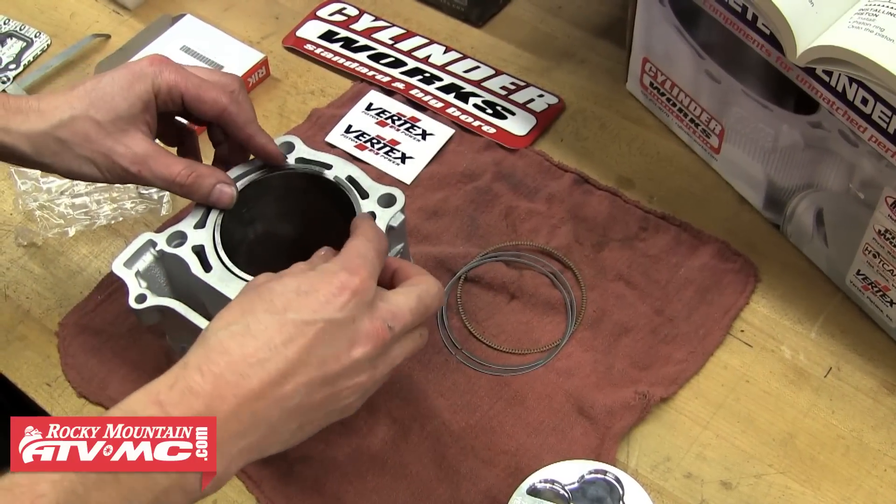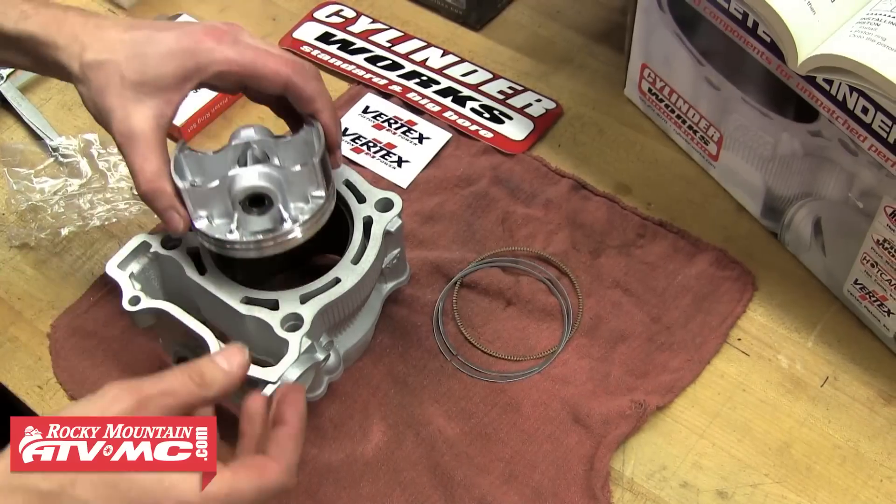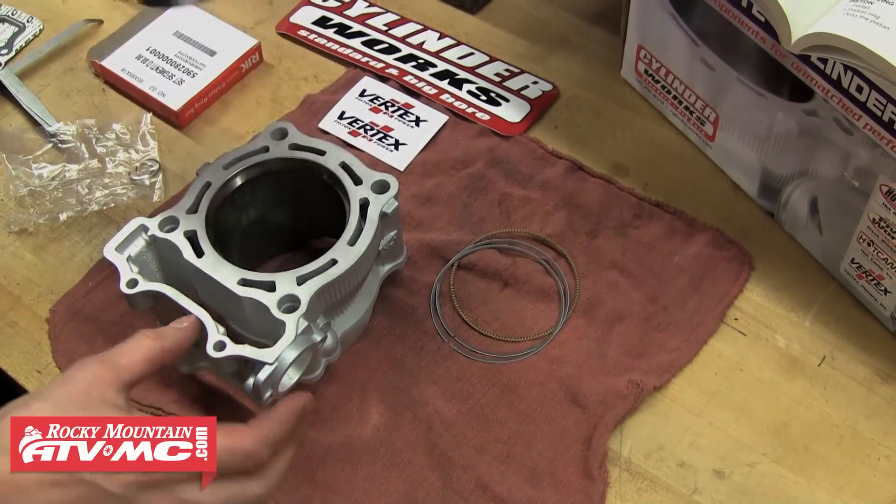After the cylinder has been prepared, we're going to slide the first ring down in and then using the piston go ahead and push the ring down at least 10 millimeters, making sure it's sitting square at the cylinder wall.